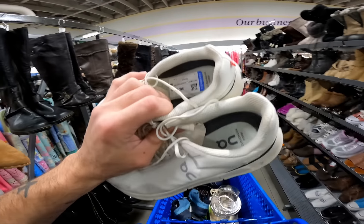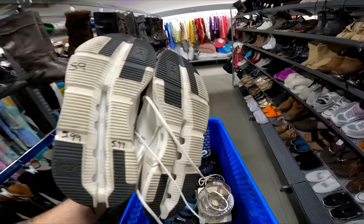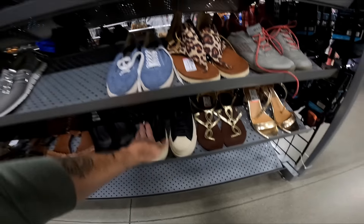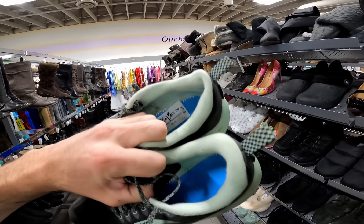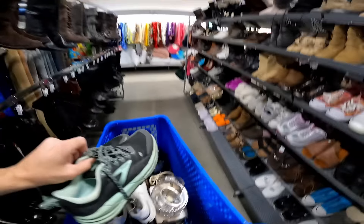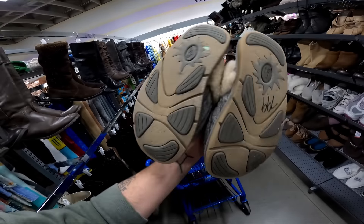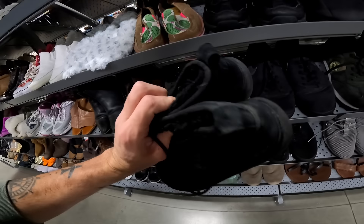Six dollars for these On Clouds and this is a newer model too, in such good condition. I will take those. Not sure what these are — All Saints? Brooks for six, they're missing insoles. The tread's good, I'm gonna put them in the cart and look up the model. Found some UGGs — a little too scuffed, ripped off. Some more UGGs for ten but this model doesn't sell too well, I'm gonna leave them.